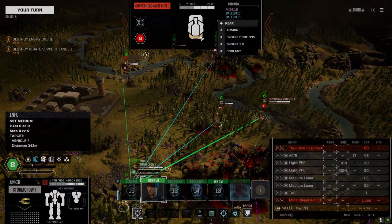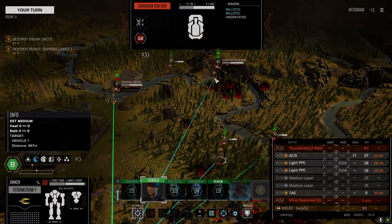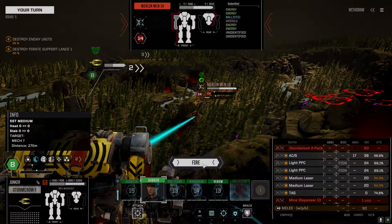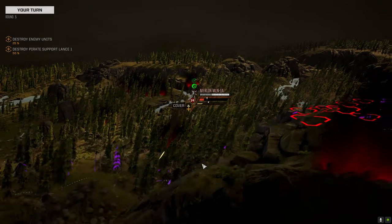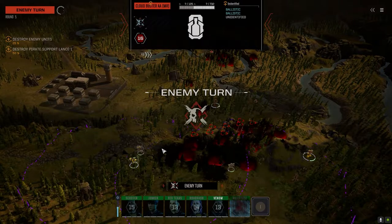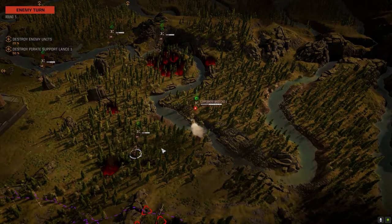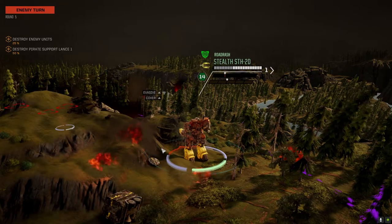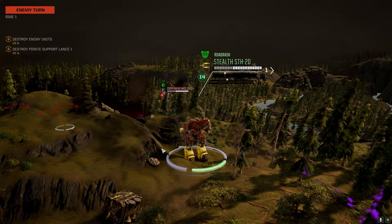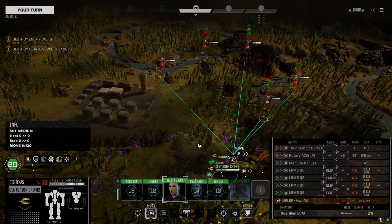Those PPCs seem to hit relatively consistently, more so than the AC — and I don't know whether it's just because there's two of them and I'm noticing it more, but they just seem to be more consistent. Somebody's got some tandems. All right, Big T — that's pretty nice.